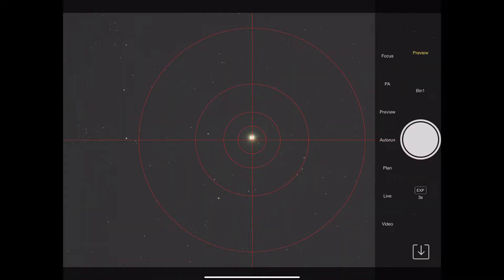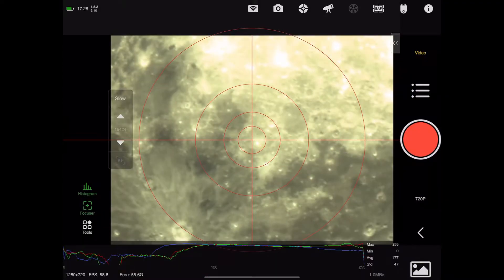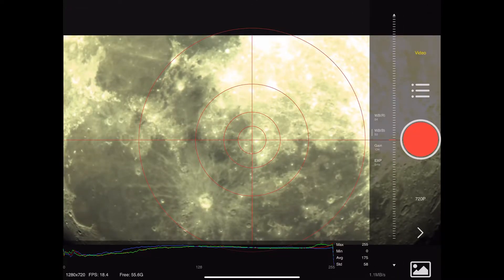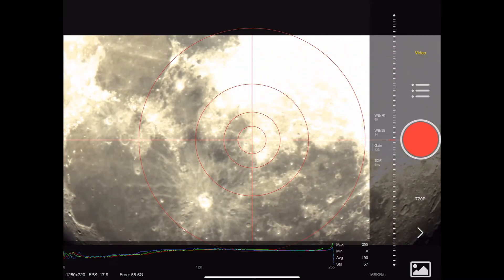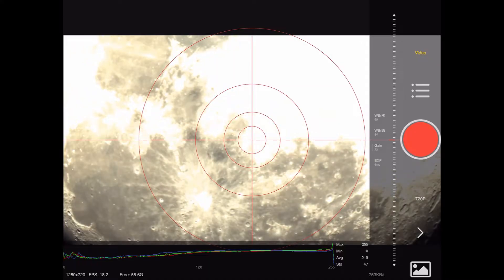Once the telescope slews to the moon it doesn't really center automatically, so you come out and open the video screen. There you can see the moon with a fairly high frame rate and quite close in on the target. You can zoom out and zoom in, and you can also adjust the settings to lighten and darken the image. There are two white balance controls to play around with, as well as gain to get more or less light into the frame.